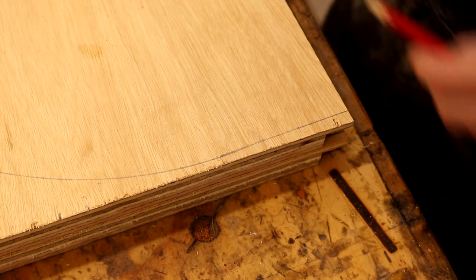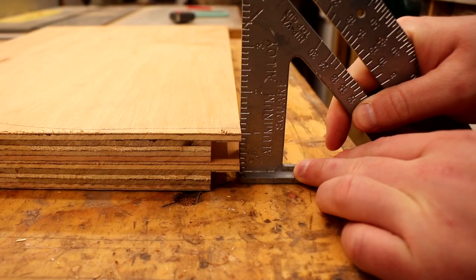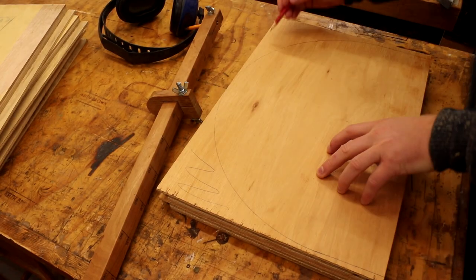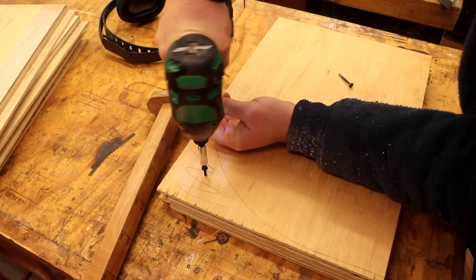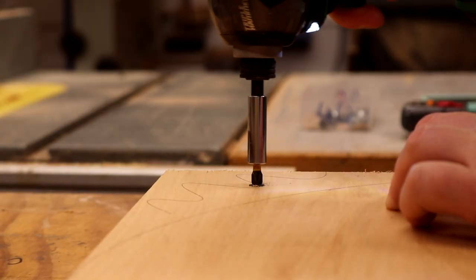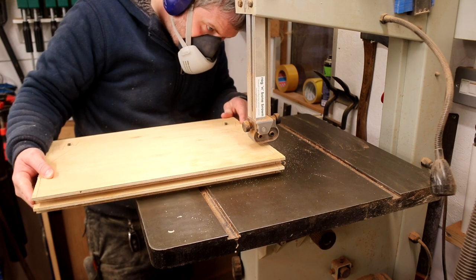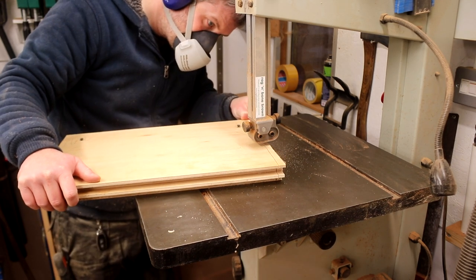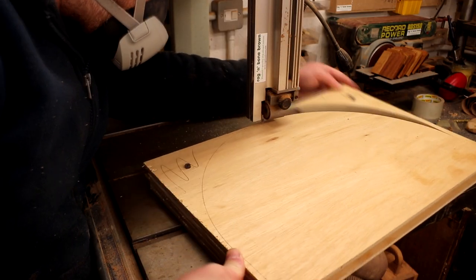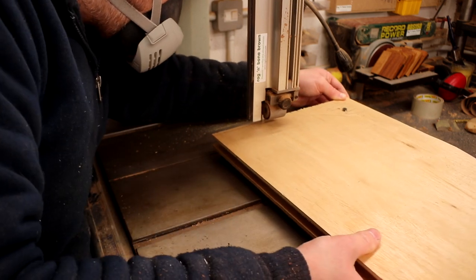I wanted to cut out the shapes on both panels at the same time to save a bit of time, so I positioned them together flush using a speed square with both of the rebate joints facing downwards. Then I drove a couple of screws through where the waste material would be to stop them moving around, and I went over to the bandsaw to make the cuts. The reason I faced both rebate joints downwards was to give me the cleanest cuts possible at the bandsaw for what would be the outside faces of the cat houses.